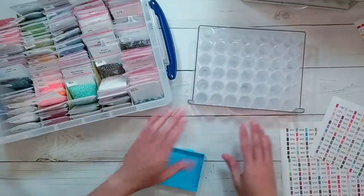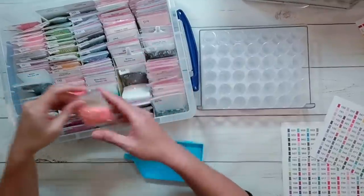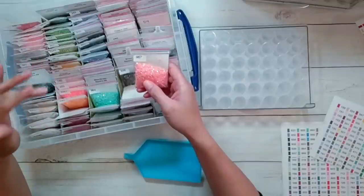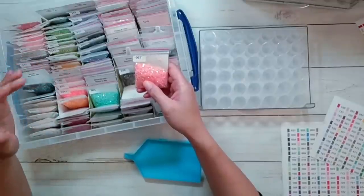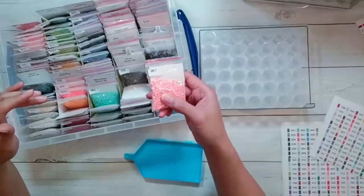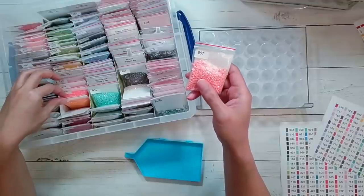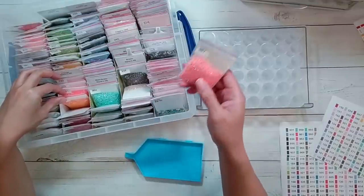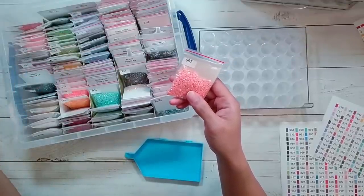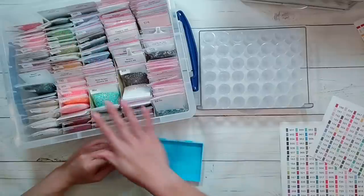I'll use these bottles as my active-use ABs and rhinestones, and the ones in the box will be for refilling. I'll gauge which colors I use more often. If you didn't watch my unboxing, I'll link it below - I got 1000 grams of ABs from AliExpress and had them give me some of every color they had, which was 62 different colors, about 15-16 grams each.